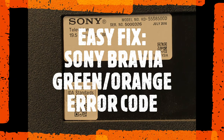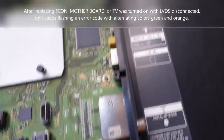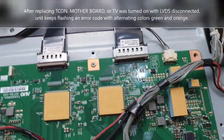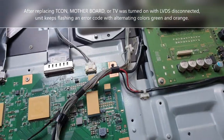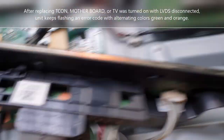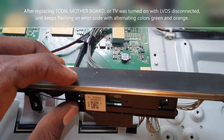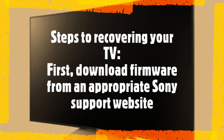Back again with tips to help you fix your own Sony TVs, even newer models. In a recent video I talked about this common issue with Sony TVs — this green and orange error code that you experience after the main board was replaced. Sometimes it happens randomly; other times it occurs when you don't connect the LVDS and then power on the TV. You should know this: never start a modern Sony TV without the LVDS connected, or it keeps flashing this green and orange error code.